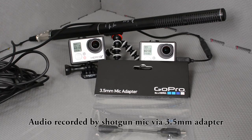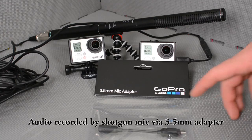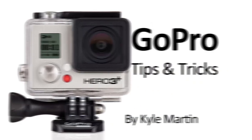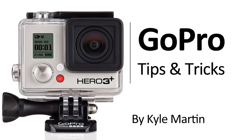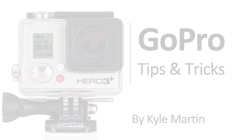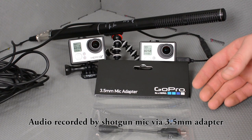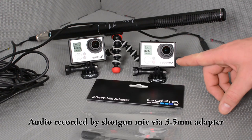Today on GoPro Tips and Tricks, we're looking at the 3.5 millimeter mic adapter. The 3.5 millimeter mic adapter allows you to attach any standard microphone to your GoPro via the USB port.